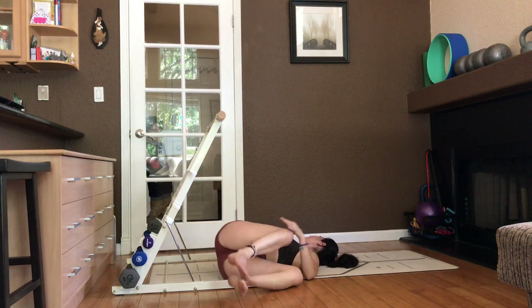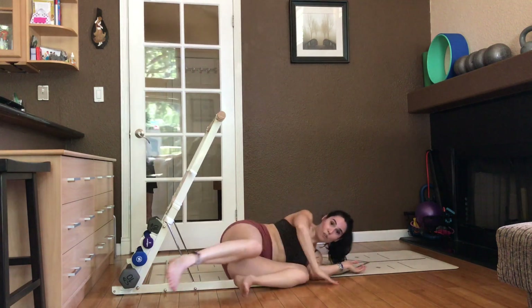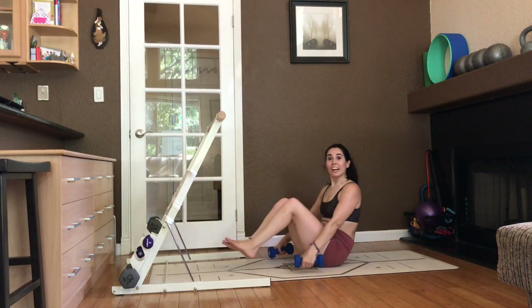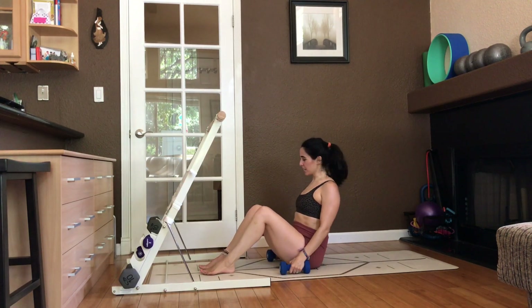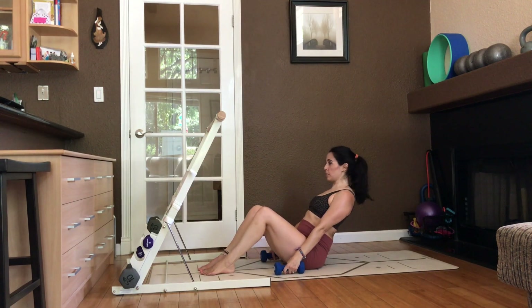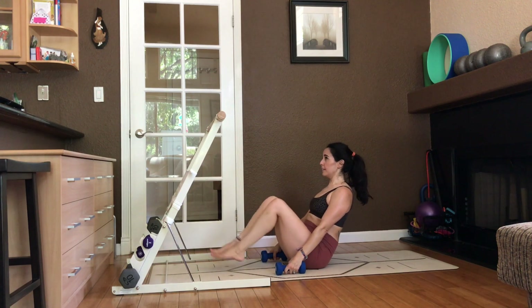And switch sides. Spinal twist. Take some nice deep breaths. And roll yourself out from underneath. All right, this will be our last series of this short mini bar class. Bring your feet about hip width apart, a few inches away from your body. Find a place where you can lean back. We'll put the weights down and we'll just lean. And then extend the legs and lower.